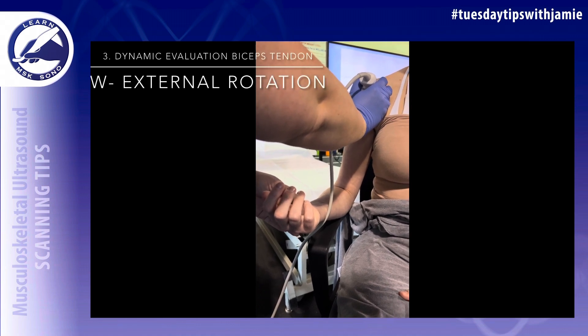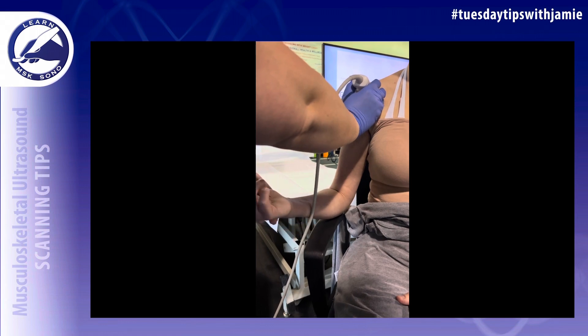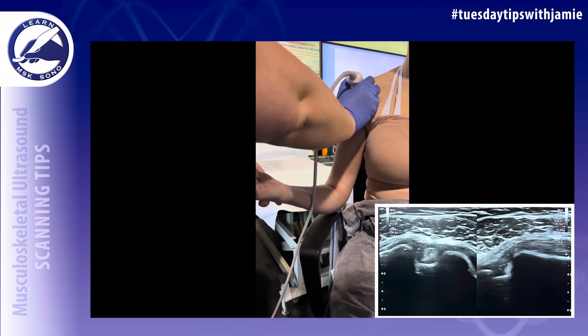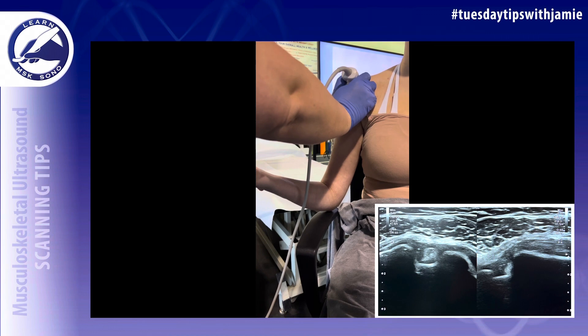To do dynamic evaluation of the biceps tendon, externally rotate the arm and go back to neutral, repeating the motion from neutral to external rotation to check for subluxation or dislocation immediately outside of the bicipital groove.